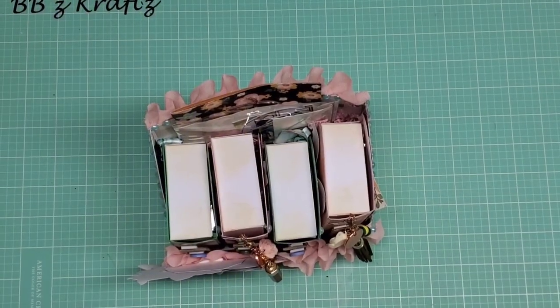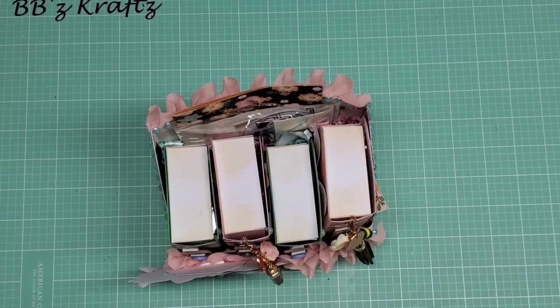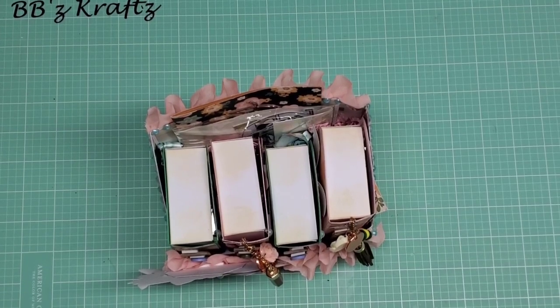Hey guys, your girl Brittany here with BB's Crafts. Welcome back to my channel. I wanted to do a project share of what I sent my partners. I hosted a swap over on the Facebook page, Coffee Cake and Crafting.